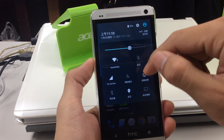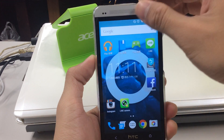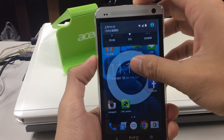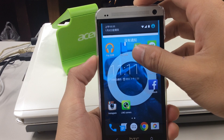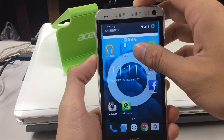The notification bar is also different. By pulling down you can see a notification that says no notifications, which means you don't have any apps running in the background.